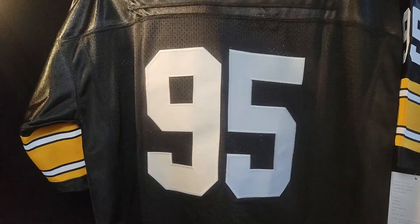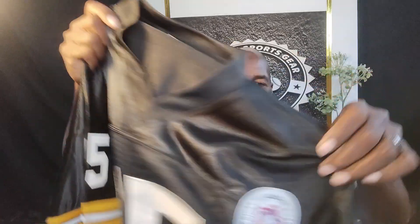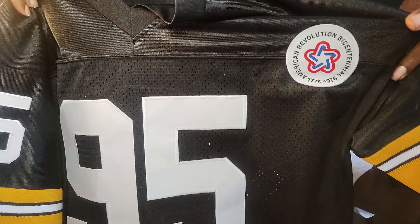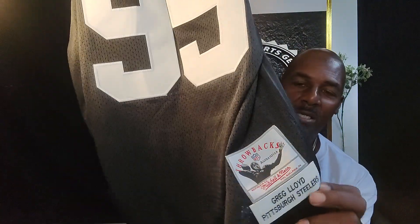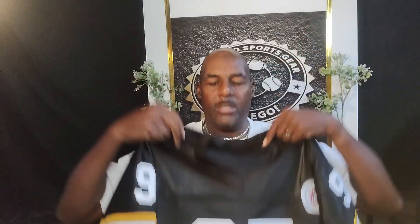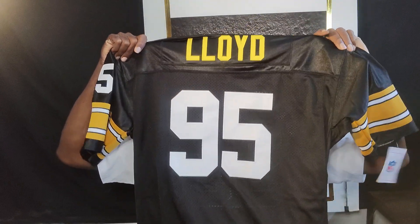It is a Steelers jersey. It is Mr. Lloyd, number 95 — Greg Lloyd. It's a throwback jersey, Mitchell and Ness. It's got the 1776-1976 revolutionary patch on it. It's got these tags on it — yeah boy. This is how it looks up close and from far away. And this is the back of the jersey — Greg Lloyd. Hard hitter.